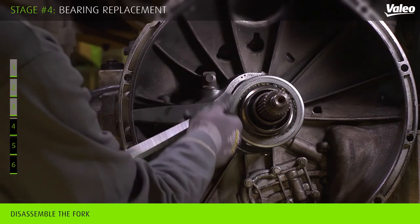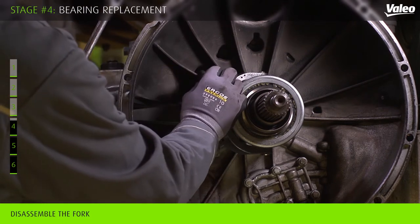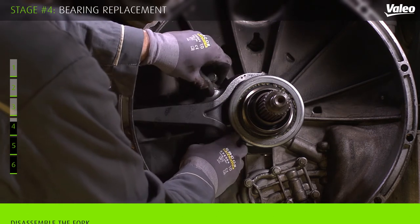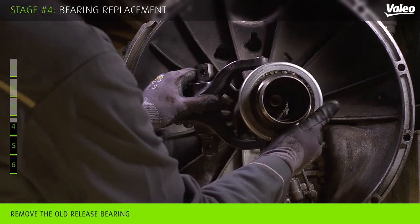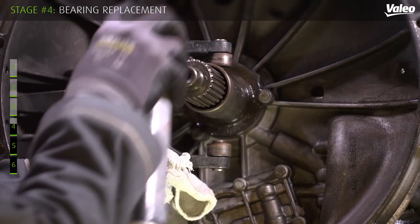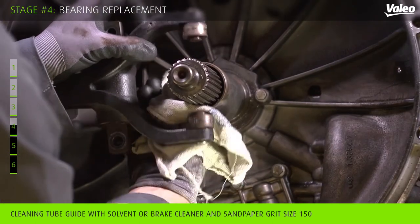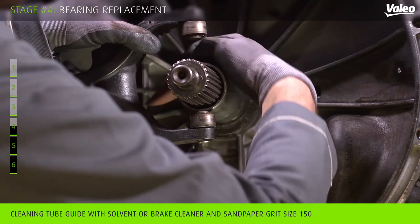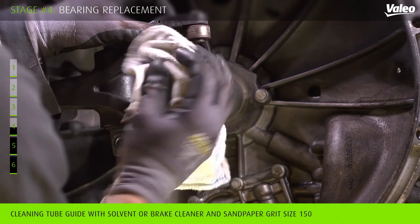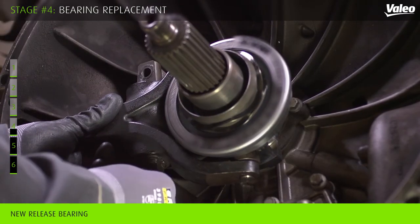Before replacing your release bearing, you have to disassemble the fork. Change of your fork may be needed depending on your vehicle mileage or fork seizing. You can now access the release bearing and remove it safely. Check that there is no grease leak on the tube guide, and clean the tube guide with solvent and sandpaper if necessary. In case the fork axle is seized up, add some grease to the fork seating axle. Then fit the new release bearing.